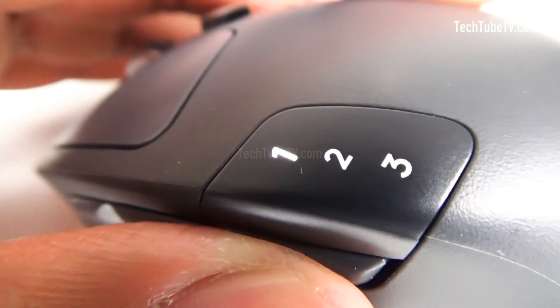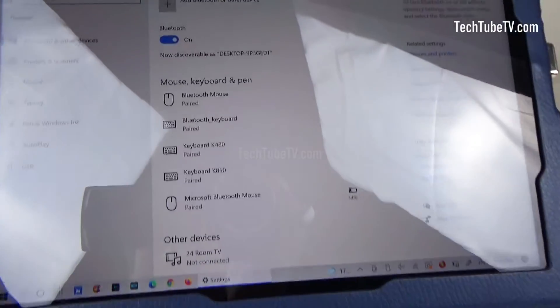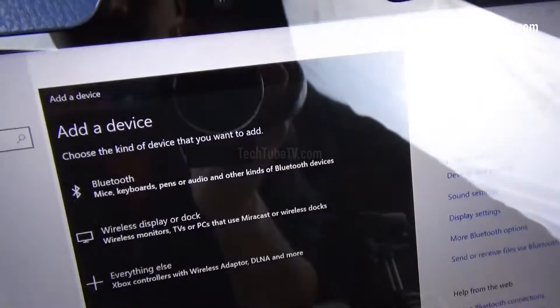To configure the mouse with three devices, press the button to switch between device one, two, or three, then follow the same steps as the keyboard to connect via the unifying USB receiver or Bluetooth.